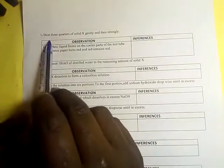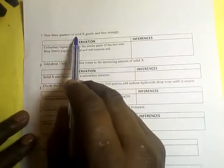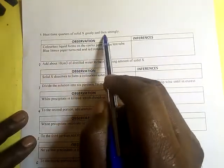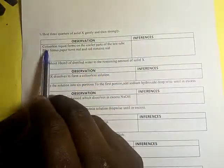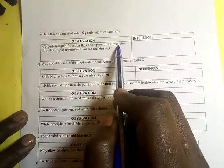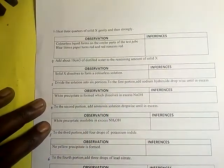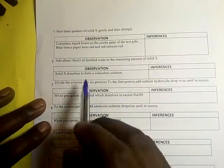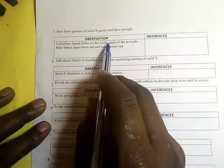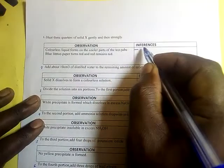Let us look at this question. Heat three quarters of solid X gently and then strongly. Observation number one: a colorless liquid forms on the cooler parts of the test tube. This confirms that the salt is hydrated.